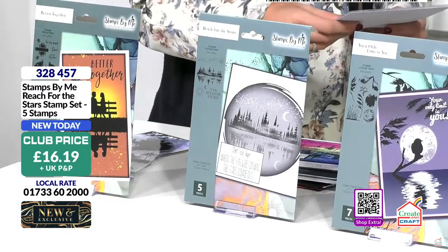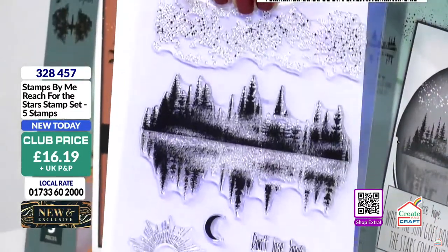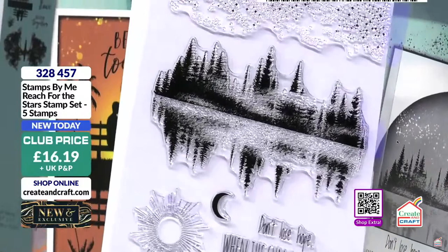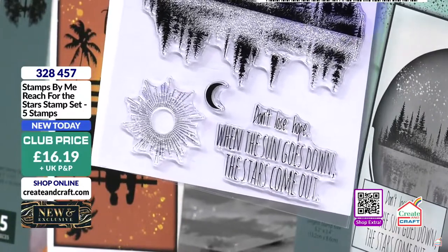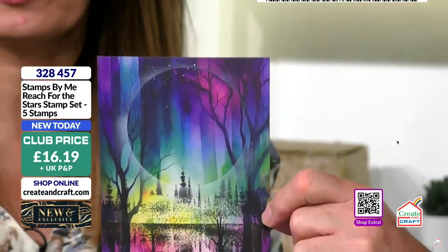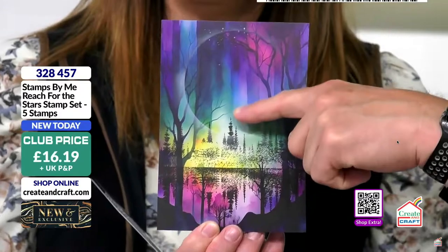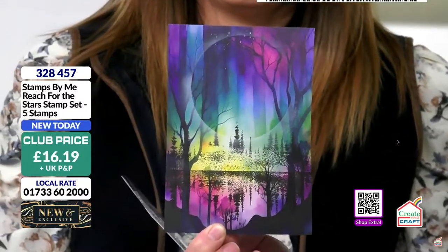Moving on to the next one, which you shouldn't have your hands on because it sold out earlier. But some people changed their minds — it's the wonderful birdie. I'm seeing a kingfisher on watery water with the moon in the background. It's quite solitary, quite contemplative. Sitting just watching the world go by. The sentiment: don't lose hope — when the sun goes down, the stars come out. You can see one from the packet as a sample and one me and Dean did earlier.